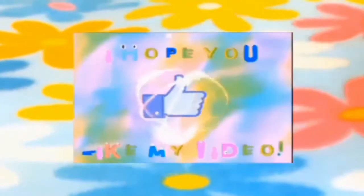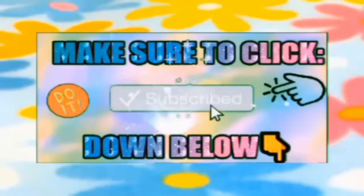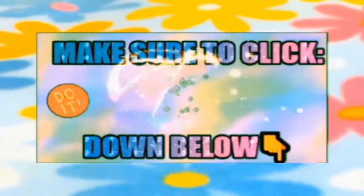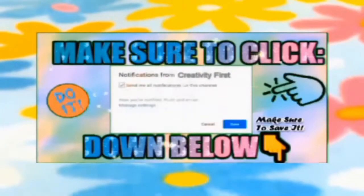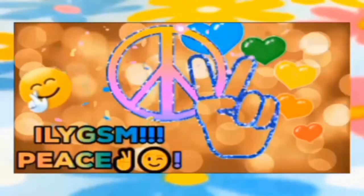If you enjoyed it make sure to give it a big thumbs up and don't forget to subscribe to my channel if you're new, and hit that notification button so you guys can get notified when I post a new video. Be part of the creatification squad — that's it for this video, I love you guys so much, peace!